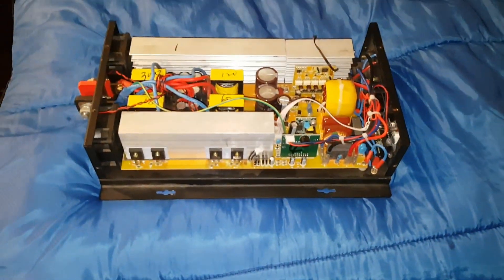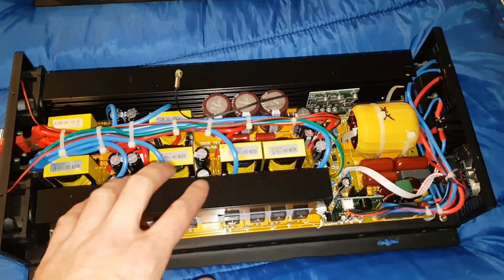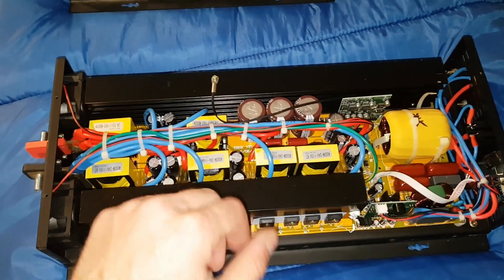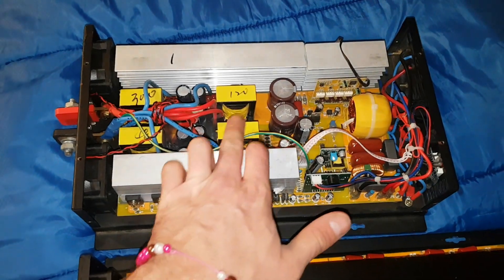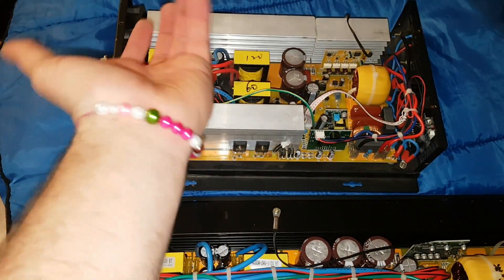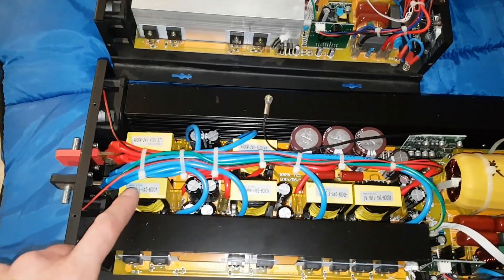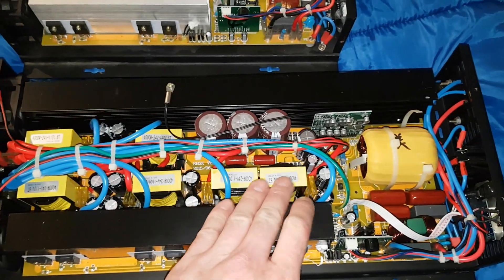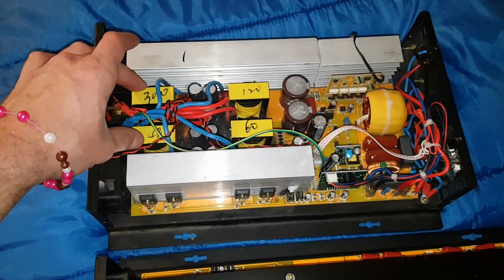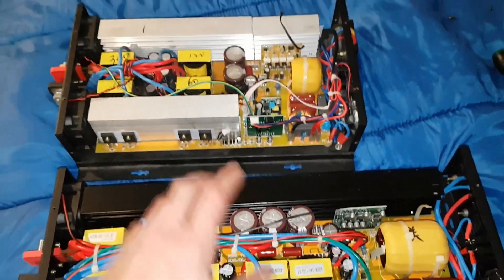If you can get a 4,000 watt for similar price or not much more than a 3,000 watt, I really like the 4,000 watt — here's why. The 3,000 watt inverter has four transformers, but this 4,000 watt inverter has six transformers. So if they're using the full potential of the transformers, this is actually 4,500 watts in comparison to the 3,000.